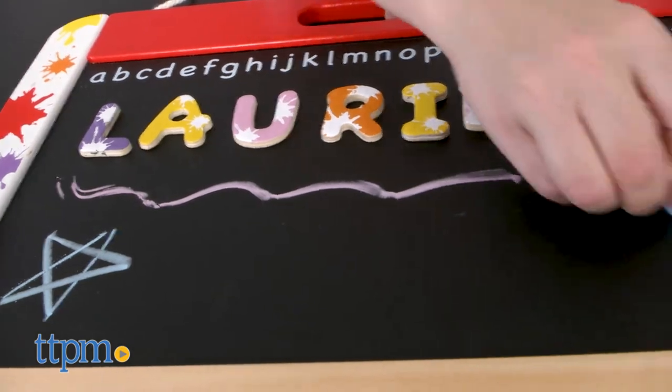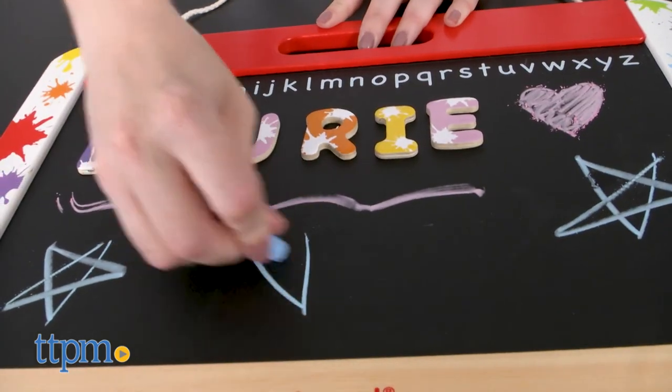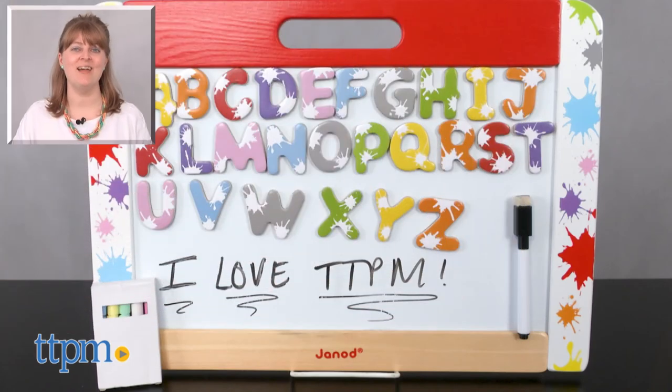The paint splatter design on the edges just adds to the artistic feel of this toy. For where to buy and current prices, visit TTPM and subscribe to our YouTube channels for more reviews every day.